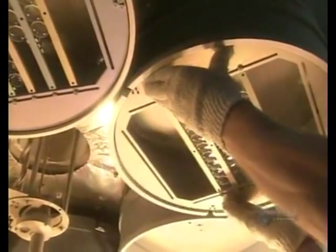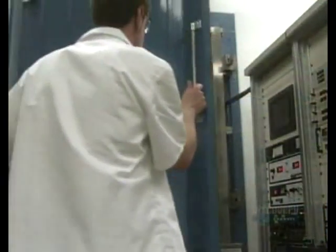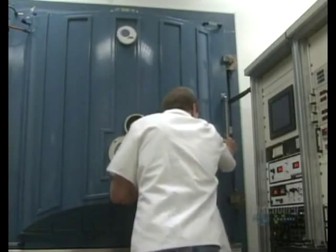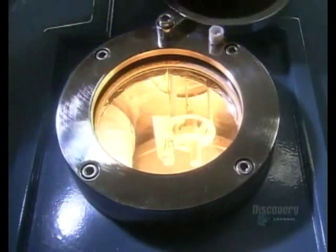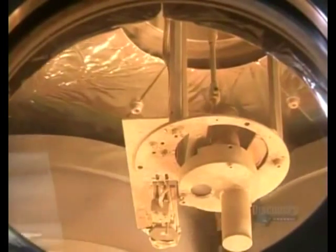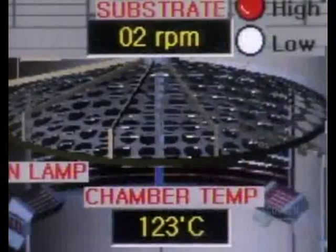Next, they group some lenses on round racks called planets. Their universe is a vacuum chamber. The technician closes the door, and the planets continue their orbit. Inside this vacuum, an electron beam evaporates coating materials — the vapor rises to give the lenses a protective coat. A computer monitors the rate of evaporation and the coating.